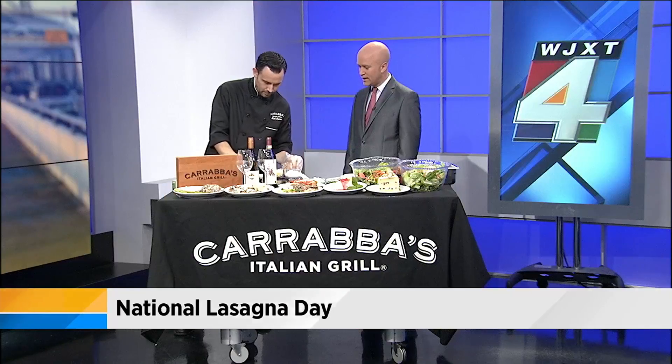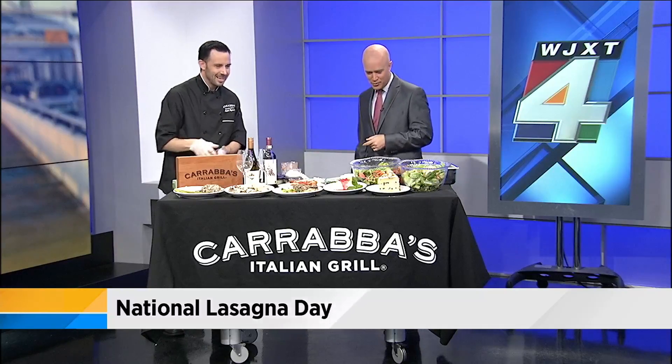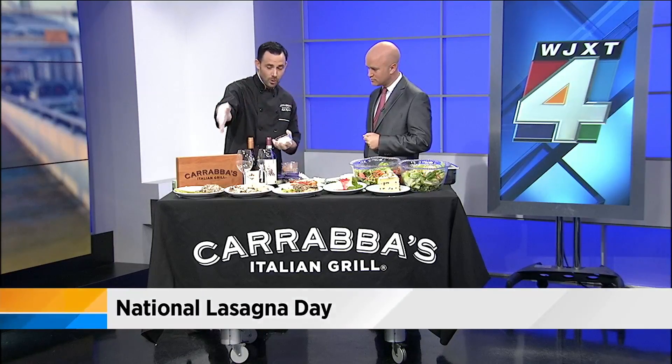If you're limited on supplies, could you do four or three layers? Sure, you can do as much as you want. We also offer family bundles that feed four to six people — our chicken dishes and our lasagna that way.